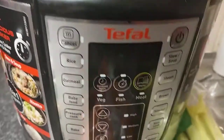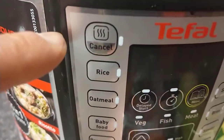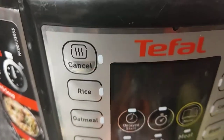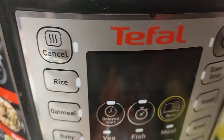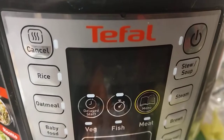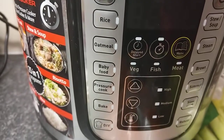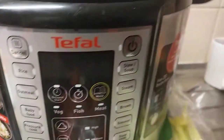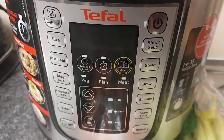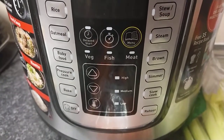These are the functions on the pressure cooker itself. There's a cancel button which also has a heat symbol — once the food is done it enters a warming phase that keeps your food warm for hours at the right temperature. It does rice, oatmeal, baby food, pressure cook, bake, DIY. There's also the off/start switch, plus stew, steam, brown, simmer, slow cook, reheat, and settings for different types of meat, fish, and vegetables.